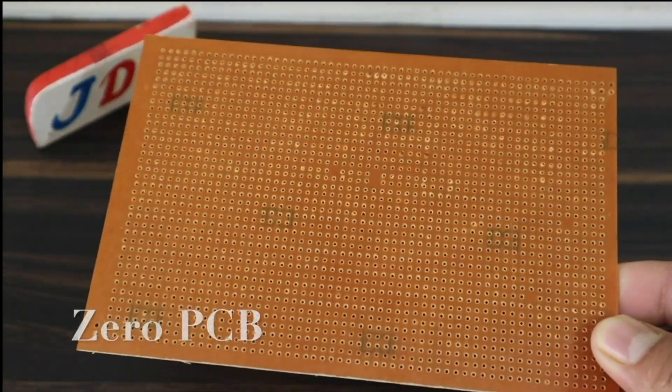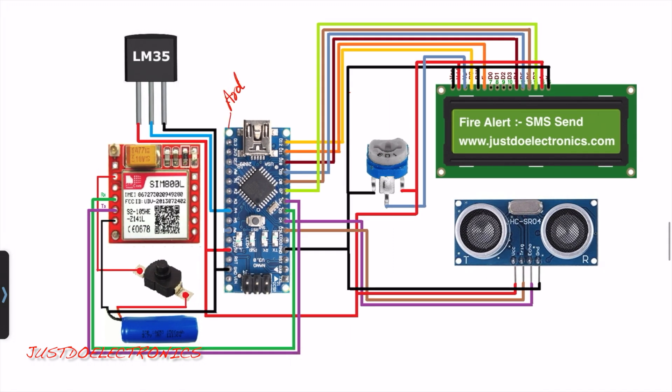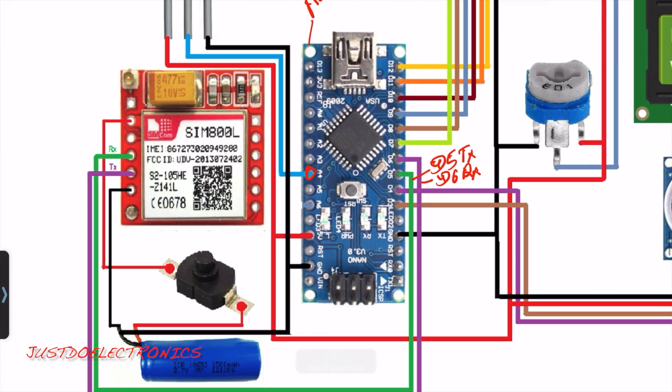Now I will explain the circuit diagram. I use the Arduino Nano board because it is small and compact. The LM35 temperature sensor is an analog sensor connected to pin A4. The SIM800L GSM module RX pin is connected to D5 and the TX pin is connected to D6.